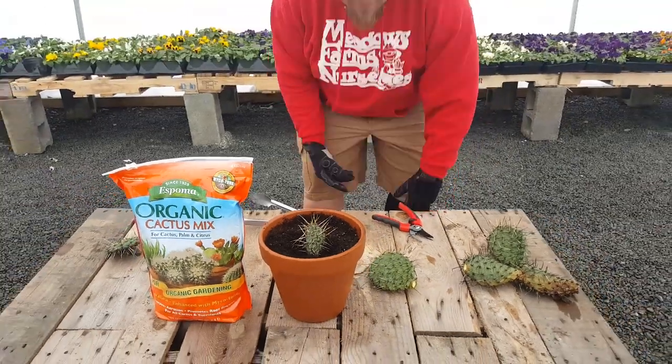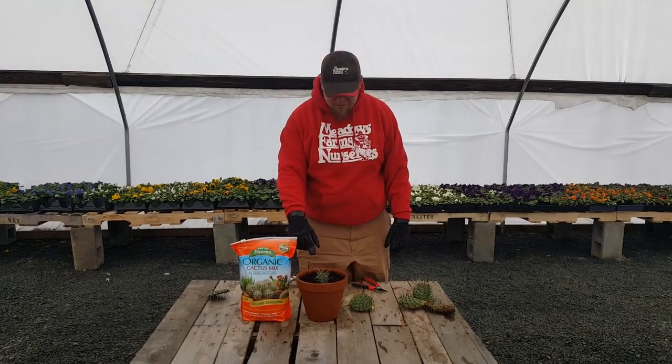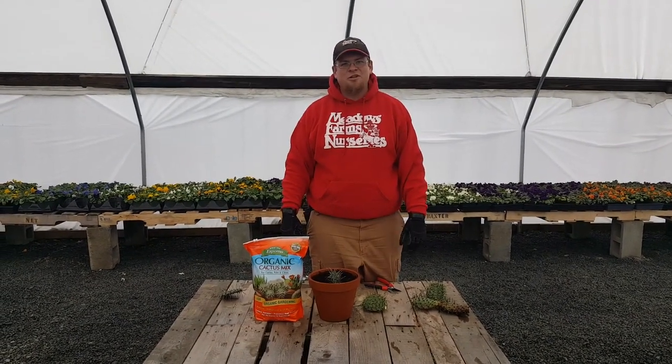And that's about it. You'll know that it is rooted when you see new growth on the tips of the pad. Thank you for watching.